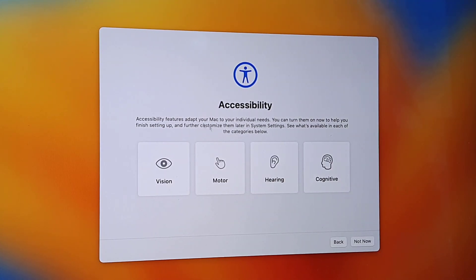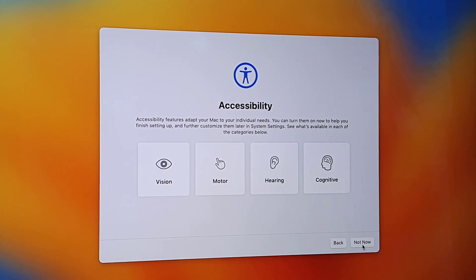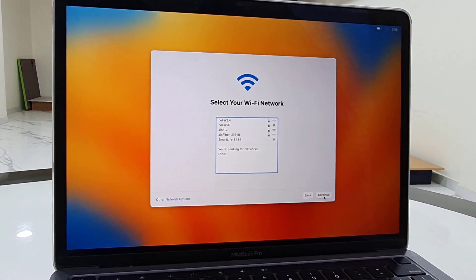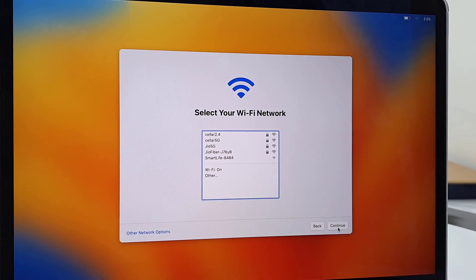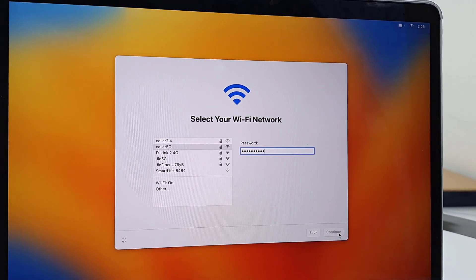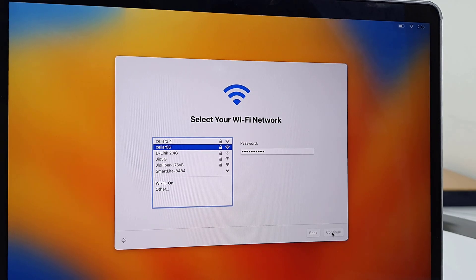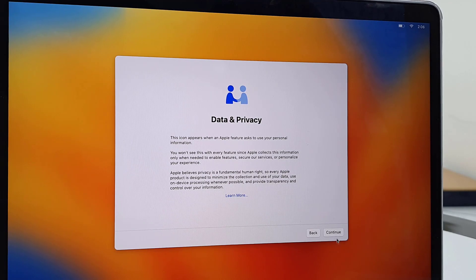Accessibility — I don't want to set up anything right now, so I'll click Not Now. Wi-Fi — if you want you can connect to the Wi-Fi, select your Wi-Fi, type the password and click Continue. Data and Privacy — click Continue.